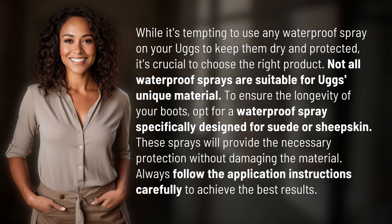To ensure the longevity of your boots, opt for a waterproof spray specifically designed for suede or sheepskin. These sprays will provide the necessary protection without damaging the material. Always follow the application instructions carefully to achieve the best results.